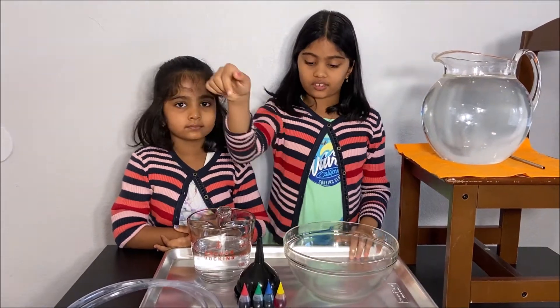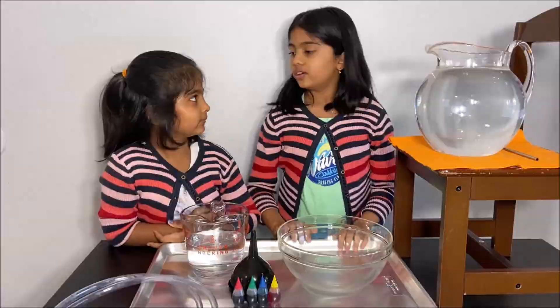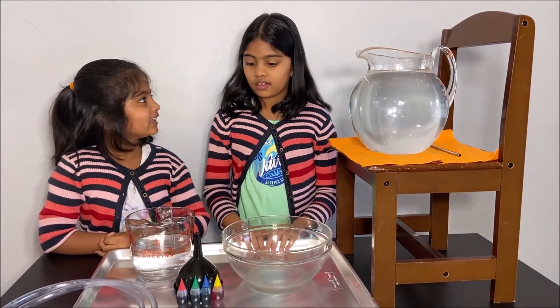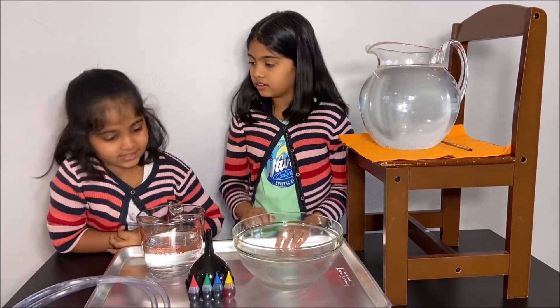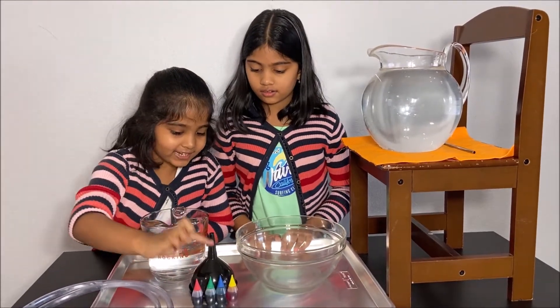We're going to add some food coloring into the water. I want to make the water purple. We don't have purple — we just have yellow, blue, green, and red. We can make purple by mixing red and blue.